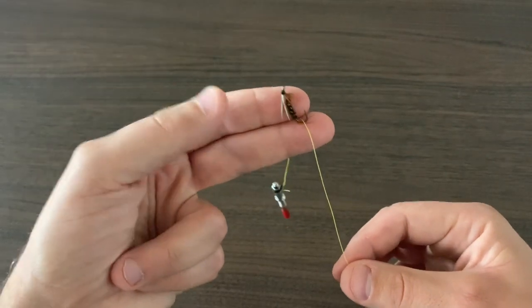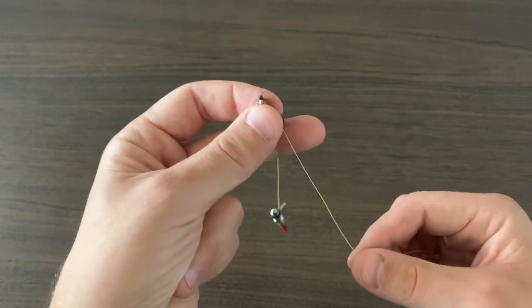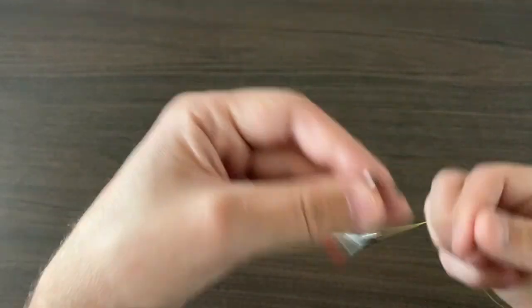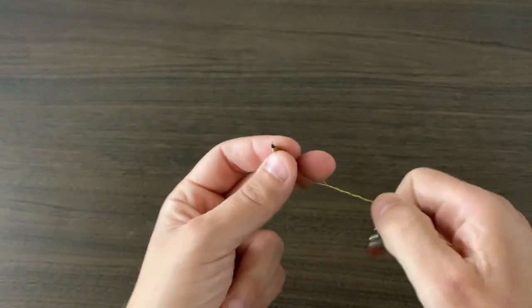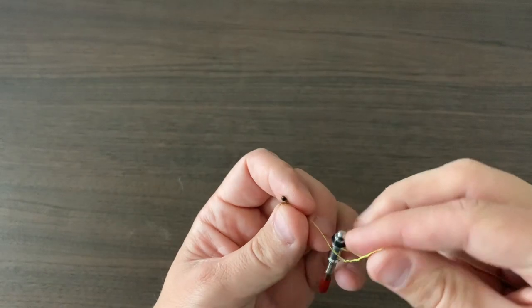The weight of the knot needle keeps the tension on, so you never have to worry about it coming off the bend of the hook. Then just spin it around — one, two, three, four, five, six times, however many you want to do — and then put the knot needle through and just let it drop.